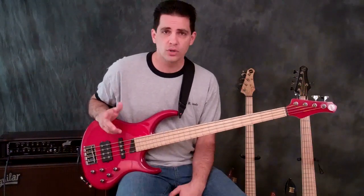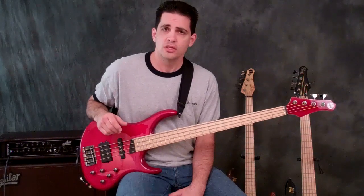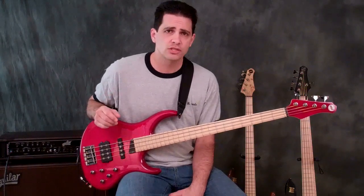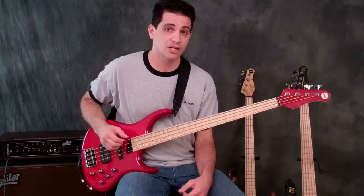So there you have it. If you have more questions, please go to www.mtdkingston.com. You'll see product pages with all the basses that we offer, along with the strings and the gig bags. You'll be able to email us questions from there too. Thank you so much for stopping by, and check out an MTD Kingston Air for yourself.